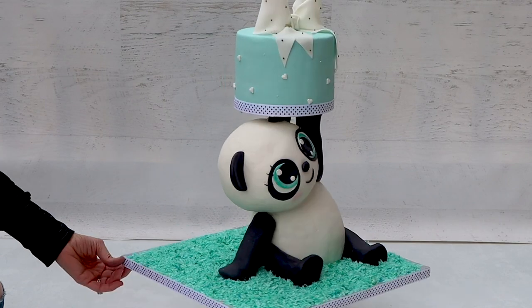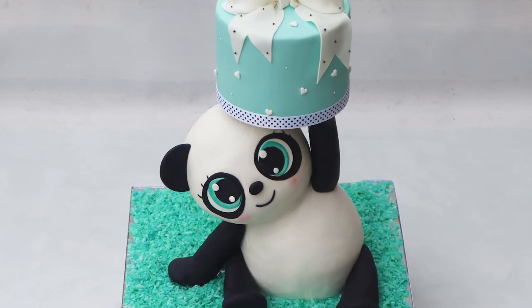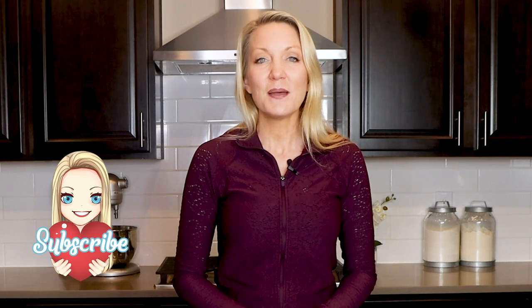Hi everybody, my name is Stephanie. Welcome back to my channel. Today I'm making the cutest cake — it is a panda cake that is holding up a little cake. It is so cute. I think this cake would be perfect for a baby shower, maybe a birthday party, and I am very excited to show you all how I made this cake today. Also, if you are new here, please be sure to subscribe so you do not miss out on any future fun baking videos. Let's get started on this cute cake.